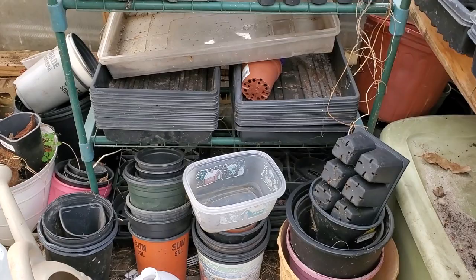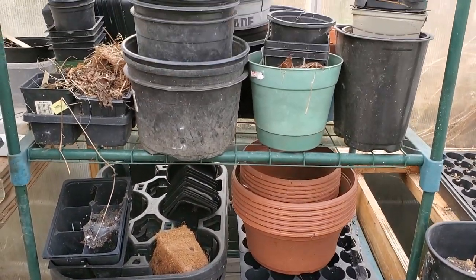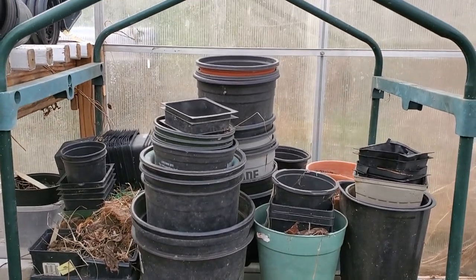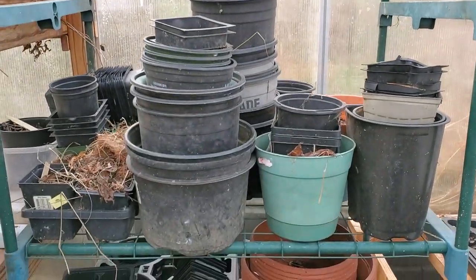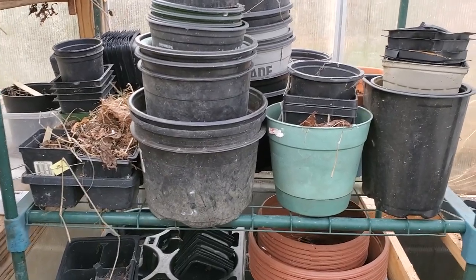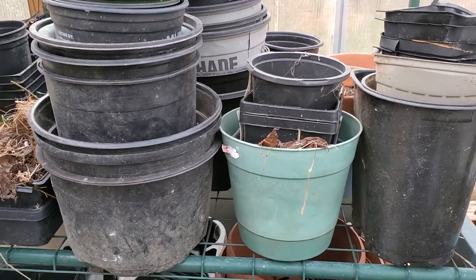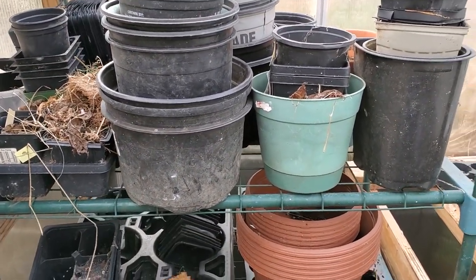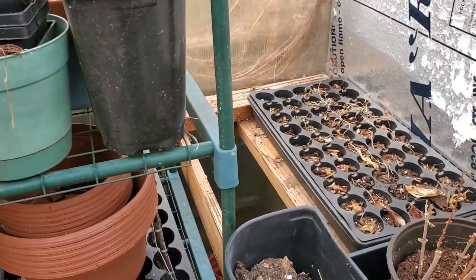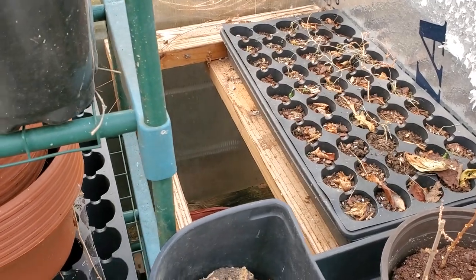This is simply one of those little mini greenhouses that you put together. It has a little plastic sheath over it and for right now that is just going to be pot storage. You've got to have a place to save those pots — these are all things I've collected over the years from different plants that I've purchased, or plants other people have purchased and then give me the pots that are left over.